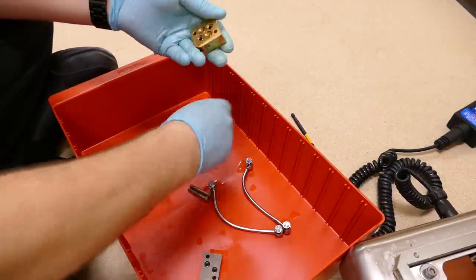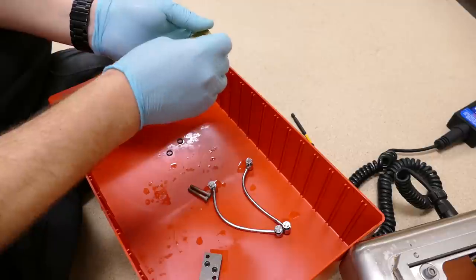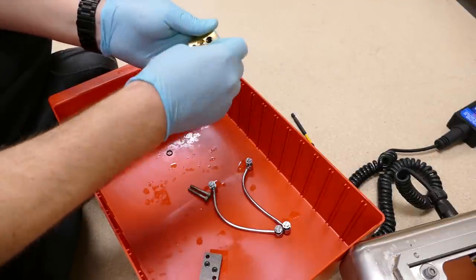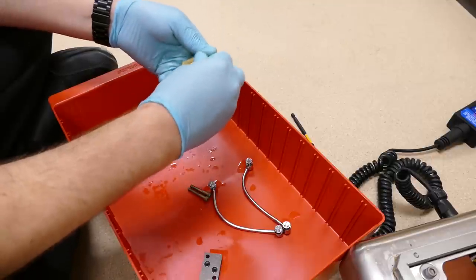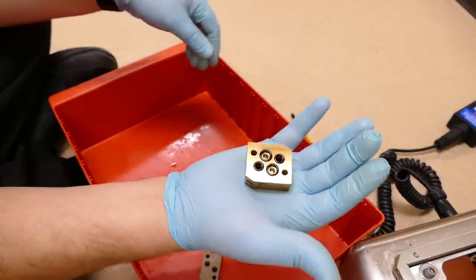The very last and most important part: these o-rings — make sure you have all four of them and put them back in their holes of their correct size. And that is a completed block. Now we're going to go back and put it back in the table.